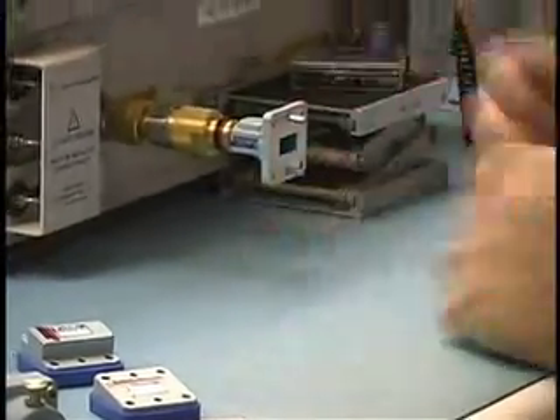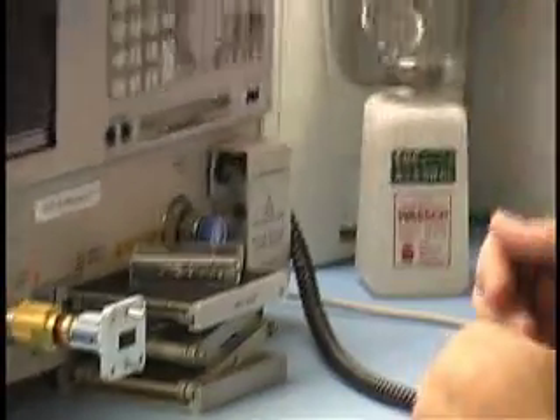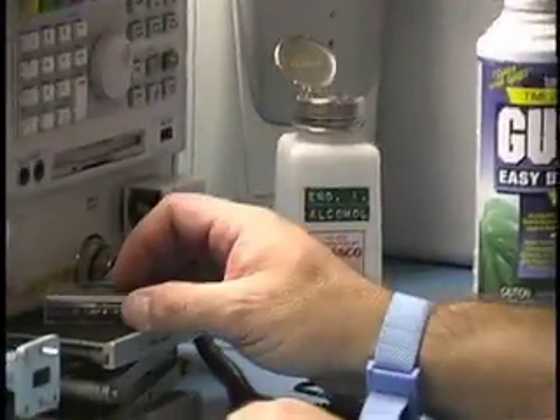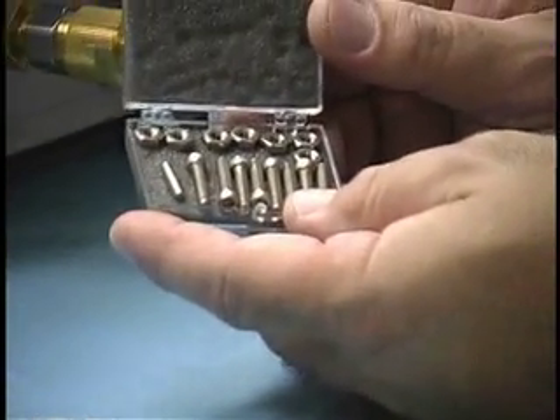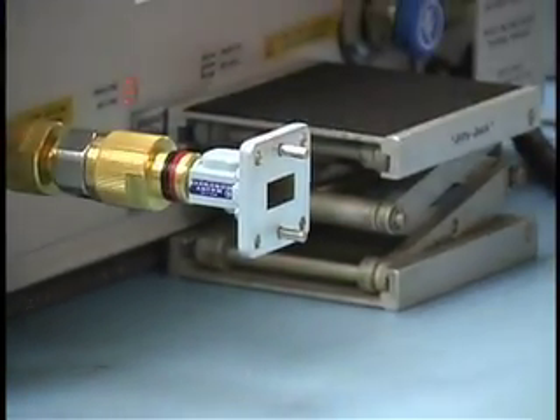I've already set up the analyzer with the correct test port, and I've cleaned all my standards using isopropyl alcohol, cotton swabs, and canned compressed air. Normally for the most precise calibration you would want to use the bolt kit that comes in the calibration kit, but for today's demo I'm going to use clamps to speed things up.